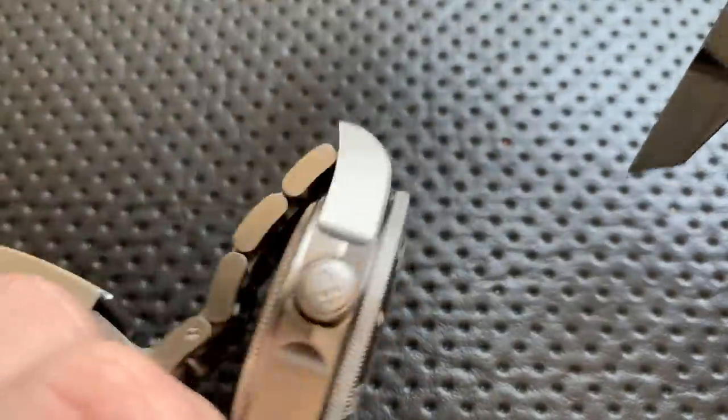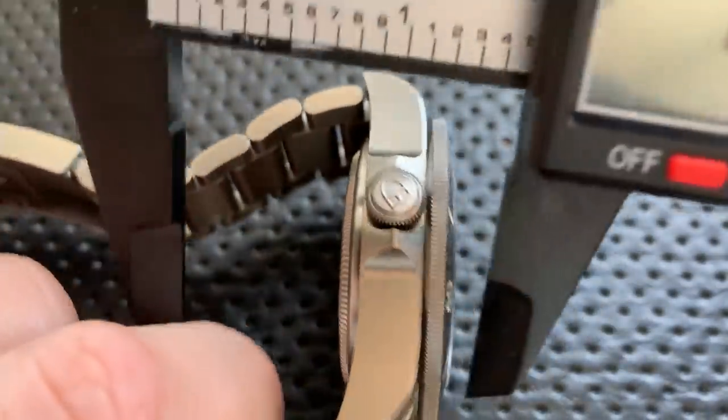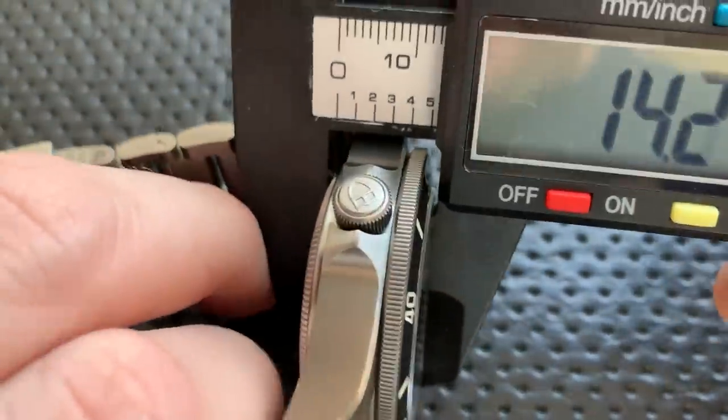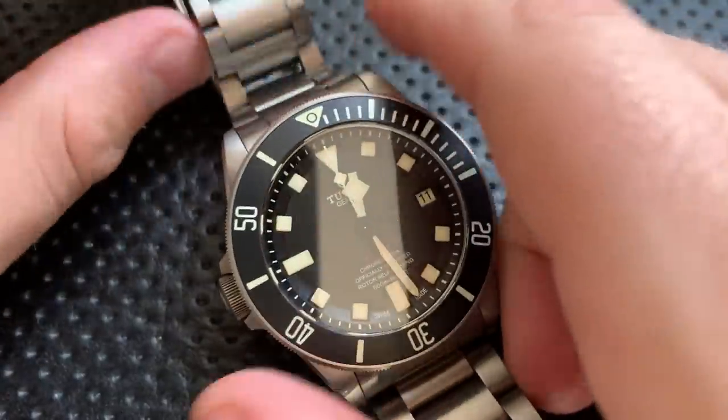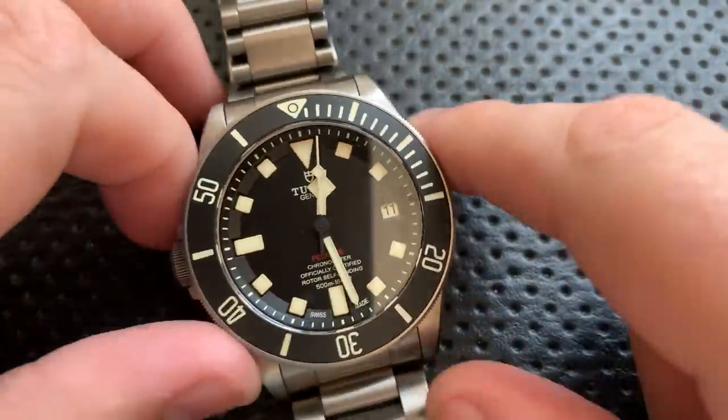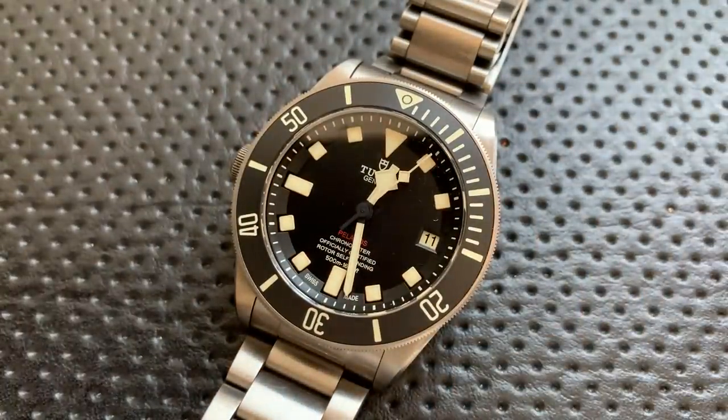The most interesting dimension on this guy is the height of the watch overall — that is 14.2 millimeters. Holy crap, is that big. So this is a large watch in terms of overall dimensionality.